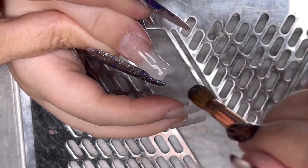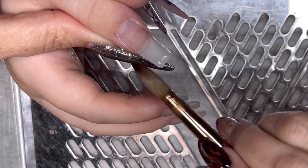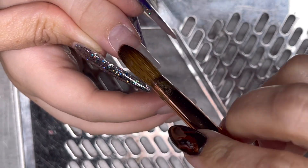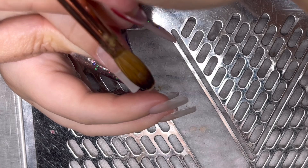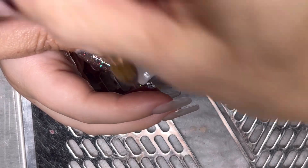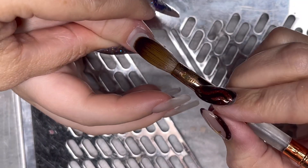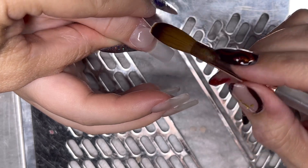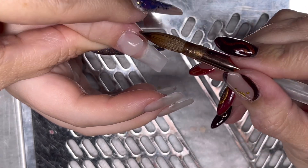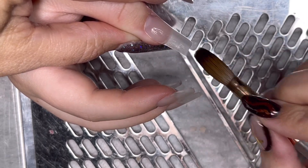I will put the link in the description box — I didn't realise I had a 10% discount code. Lorna messaged me and gave me a discount code for you guys, so I'll put that in the description box. A lot of the stuff I use is Glitter Planet — my dotting tools I've had for donkey's years, Glitter Planet. My drill bit that I use to remove nails, Glitter Planet. Had it donkey's years.